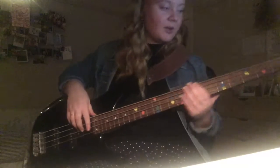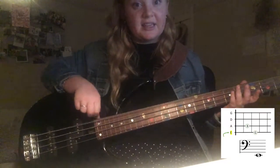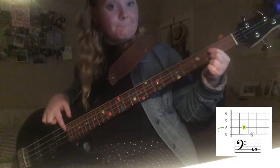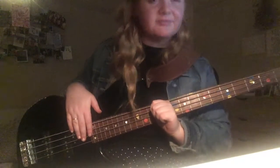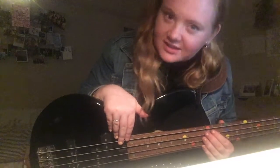Let's rehearse — quick review: D, A, E third fret, G. When you get to the bridge, B second fret. Pause this and go back to whatever you need, but just remember those key things in the bridge.